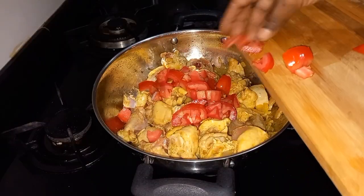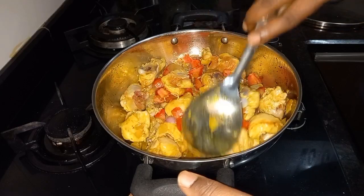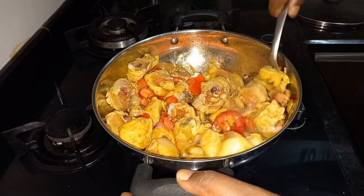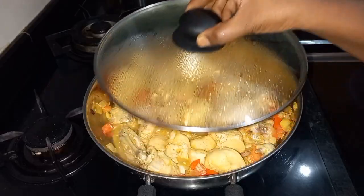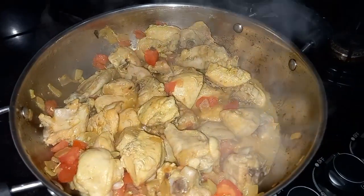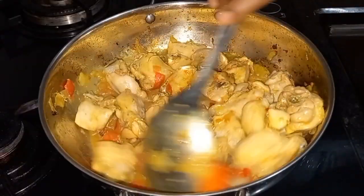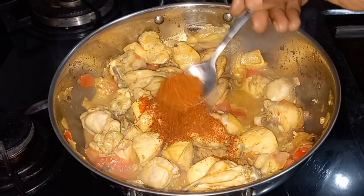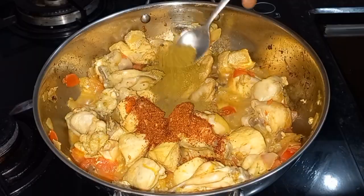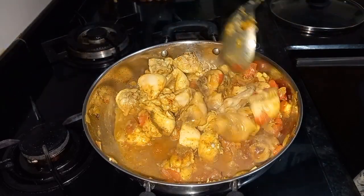Let's fry it on a medium flame. Now, let's fry with the lid on. Add 1 teaspoon of salt and mix it.